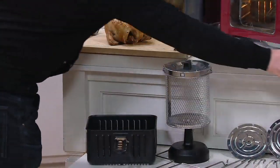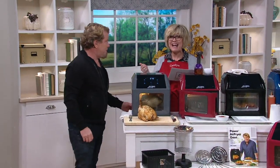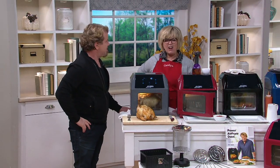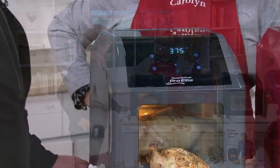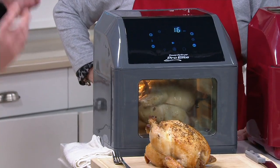Why is this a Pro Elite? It's six quarts. It's big. It's got 1500 watts of power, 10 presets. It's the Elite model. And you might think, well, that doesn't look like the shape of any air fryer I've ever seen. And you did that on purpose. We did because we wanted to make it more multifunctional.